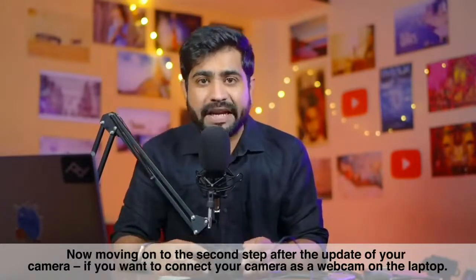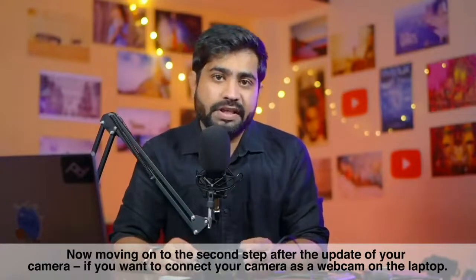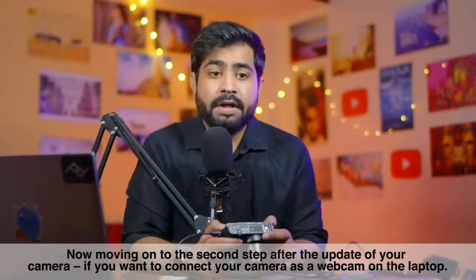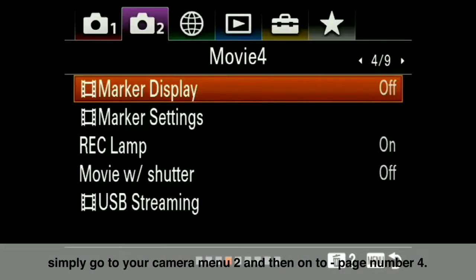Now talking about the second step: after updating, you need to follow some steps if you want to connect this camera as a webcam on your laptop. After updating, simply come to Camera Menu 2.